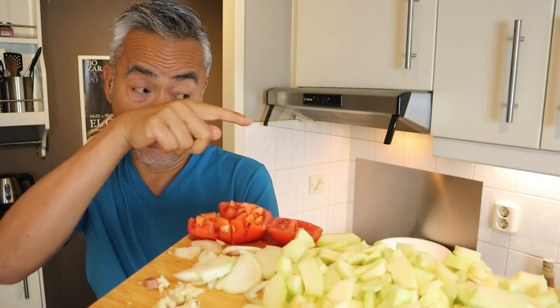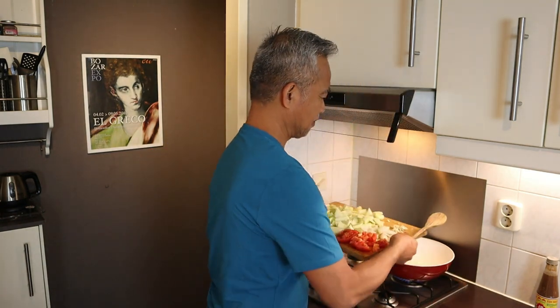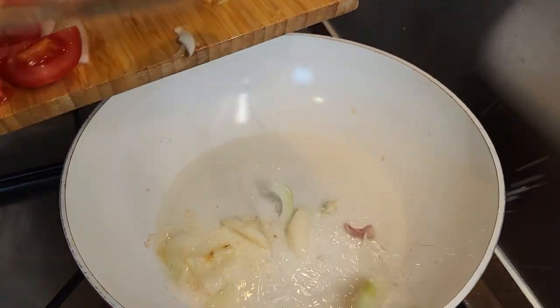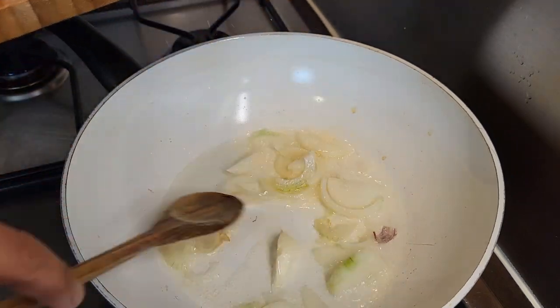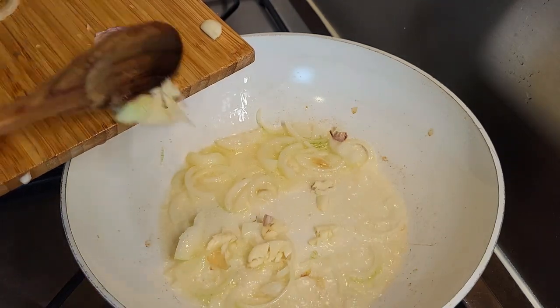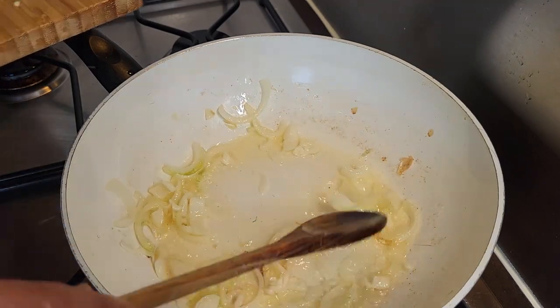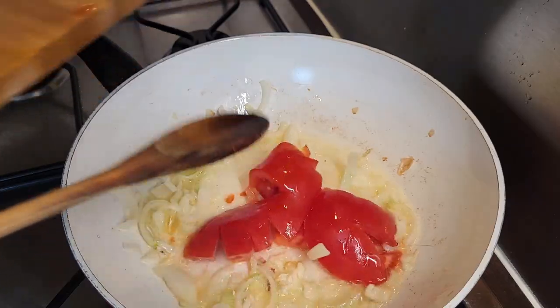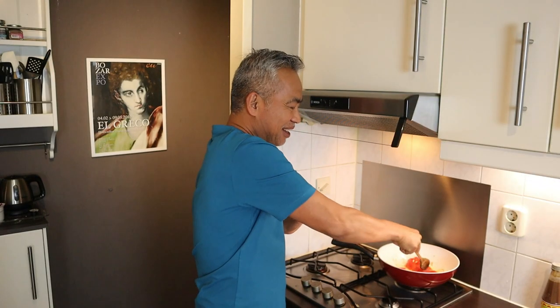Why with tomato if we already have tomato sauce? It will give a difference — trust me. The tomato pieces are so intact but the heat will disintegrate them.